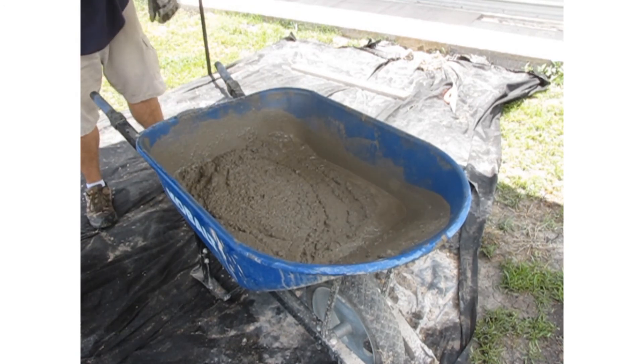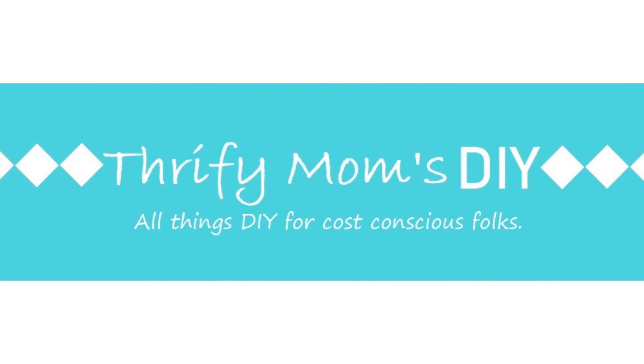In the end, we both got the job done. Thank you so much for watching this tutorial. Like and subscribe to see more from the Thrifty Moms DIY.